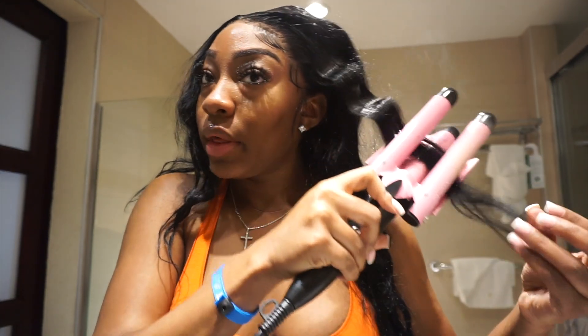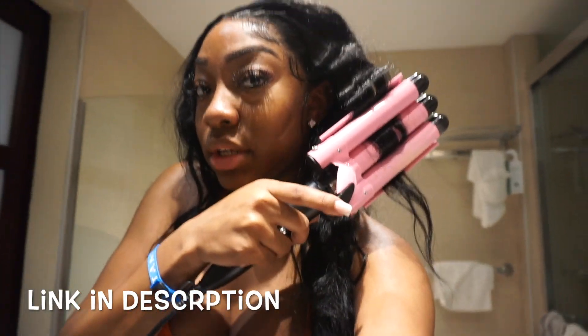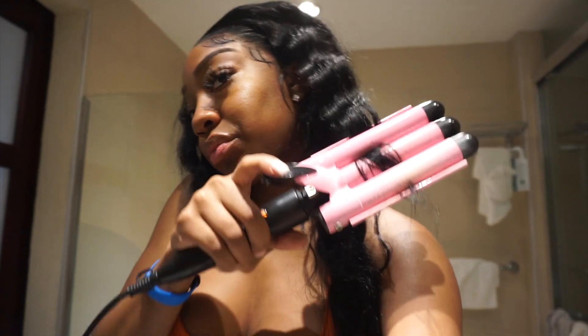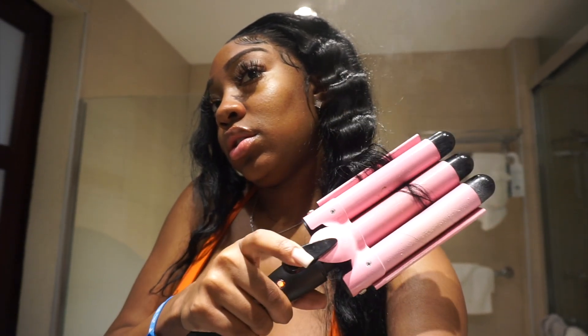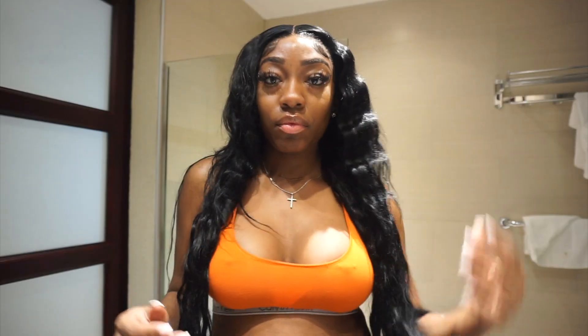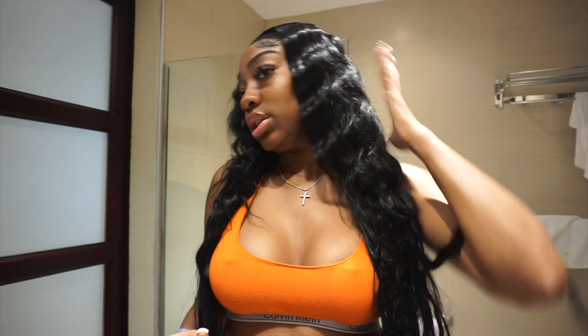Okay guys, so I'm crimping the hair — beautiful. If you want this crimper I got it on Amazon; it's really cute, I'll link it down below because it crimps the hair perfectly — it gives the cutest waves. This is straight hair but I want it to be wavy. Look how pretty that crimp is! You can see how this side looks versus the other side — cute waves. I'm probably gonna braid it tonight because I cannot crimp the whole 36 inches again, but let's do this side.